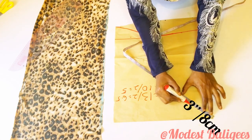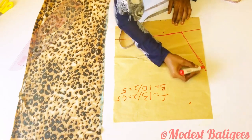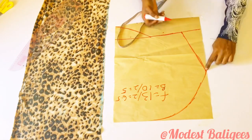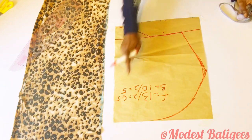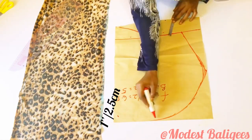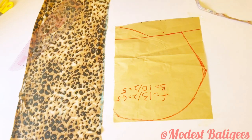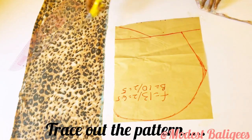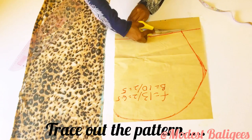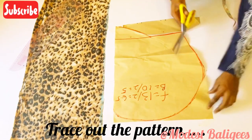After that I'll slant 3 by 3 inches or 8 cm, then make a curve to join those three points, curving it slightly to avoid sharp edges. At the front part I'll take 1 inch or 2.5 cm and connect it. This is basically what we're going to have for the hijab piece, and I'll trace out the pattern.